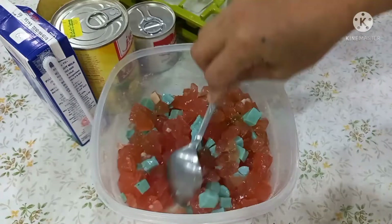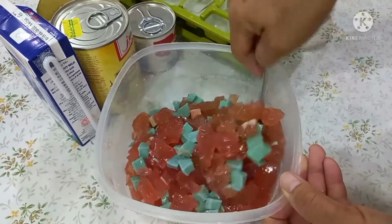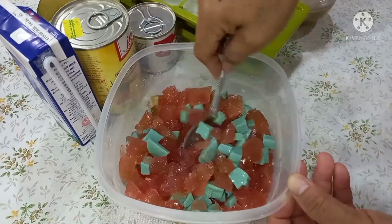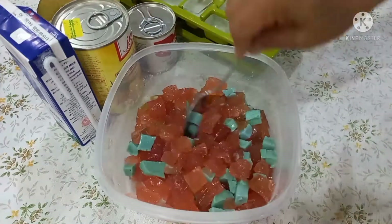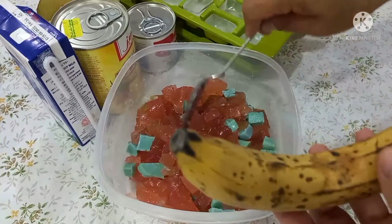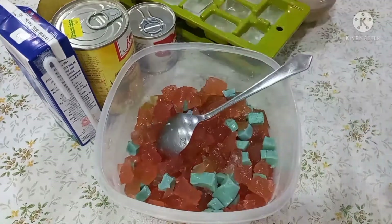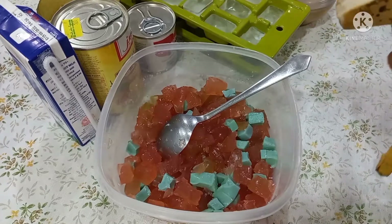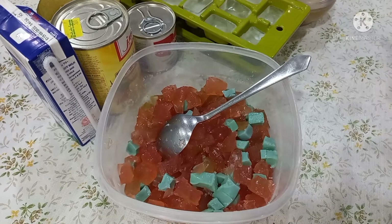Since ngayong month na ito is summer, kailangan natin kumain ng malamig. Nakaisip ako na magawa ng salad. So ngayon, ang gagawin ko — ang lalawin itong ating simpleng pampalamig o dessert.